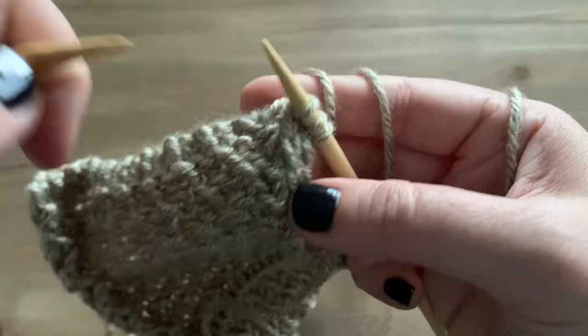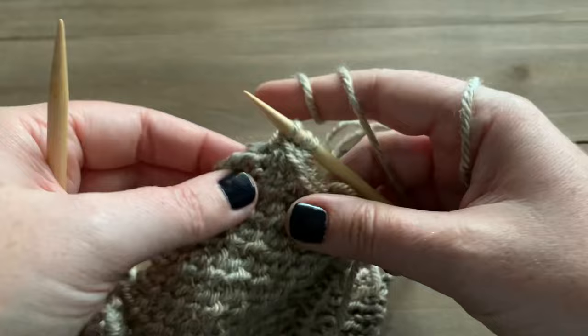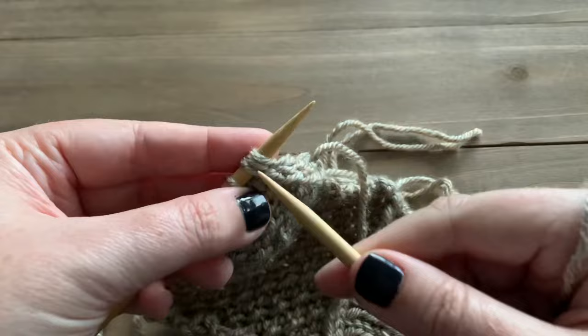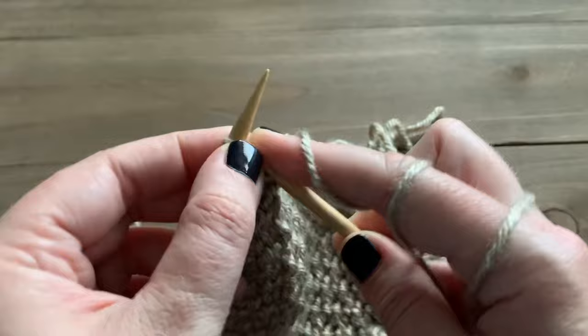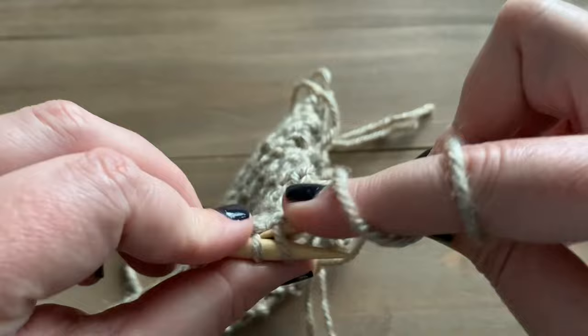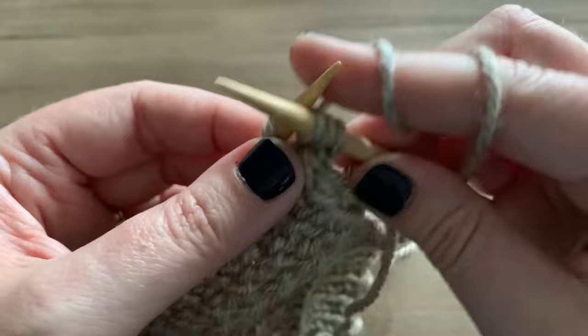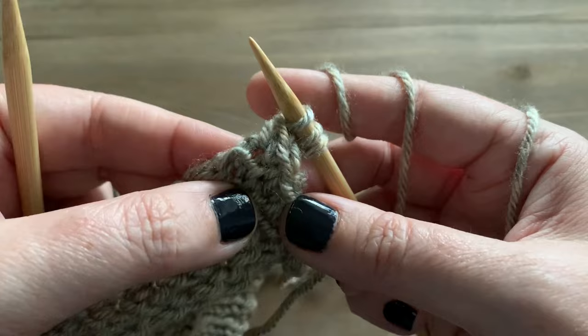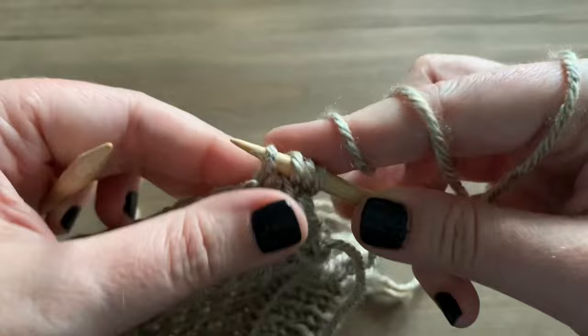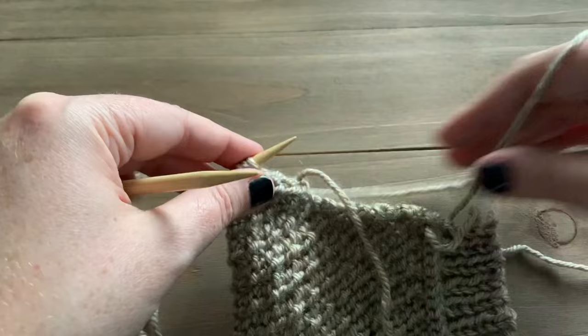Now that we've reached our corner — you can see it right here, this little hole is where the corner is — for the corner when working an i-cord edge, start the same as always: pick up a stitch in the corner to make your fourth stitch, slide those down, knit the first two stitches, then knit the last two through the back loop. The only thing you need to do for a corner is repeat this process a total of three times into that same corner hole.